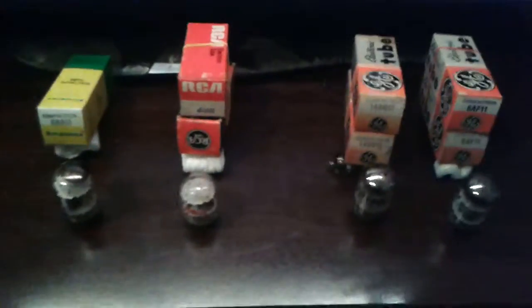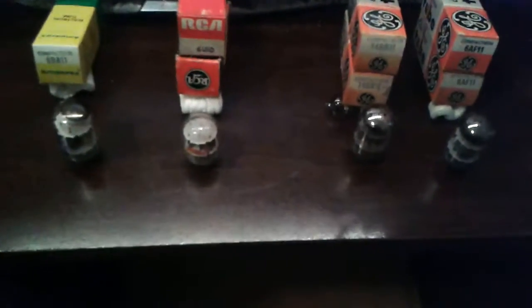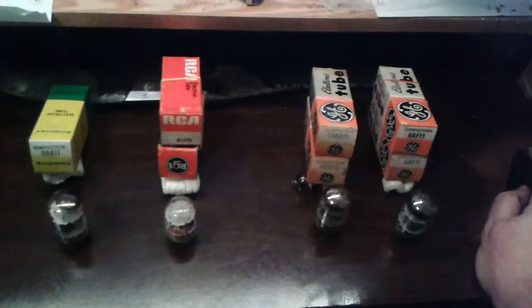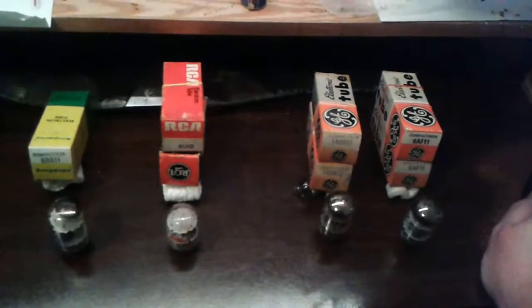They're tubes, but people call them a particular type of tube. It's called a compactron. The reason they call it a compactron is because of the shape — they have kind of a bulby, potato-y shape. They're kind of big and fat and chunky, and they have multiple tubes inside of them.